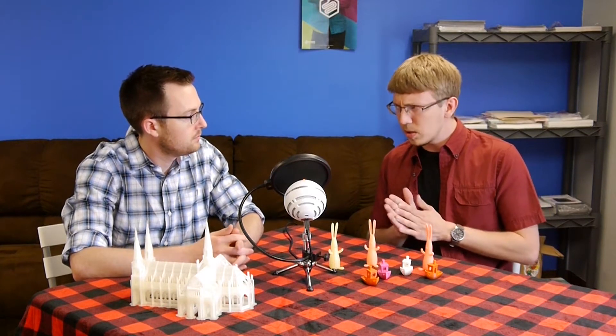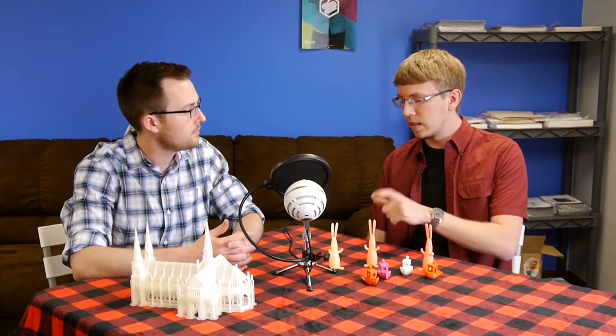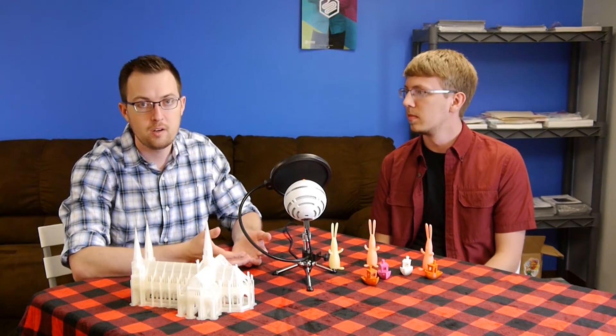It uses something called Peachy Juice resin. The guy who made Maker Juice is actually part of the team. Not only is the printer $100, but the resin is $60 per liter. If you look at the Formlabs Form 1, that resin is about $100 per liter, so the resin cost is a little bit lower.